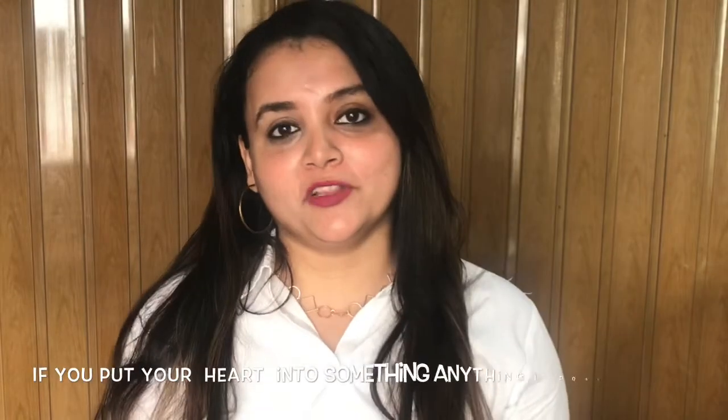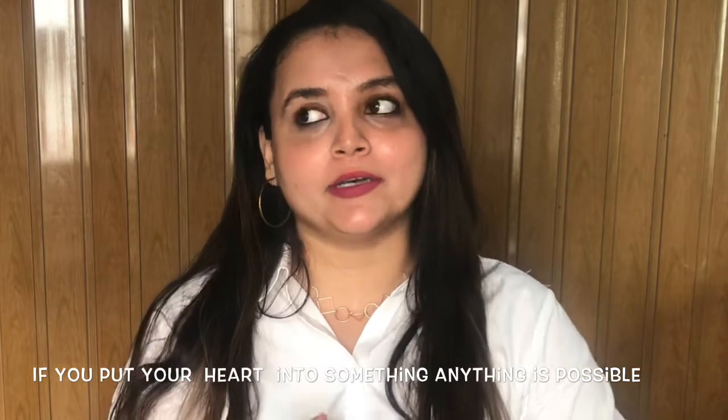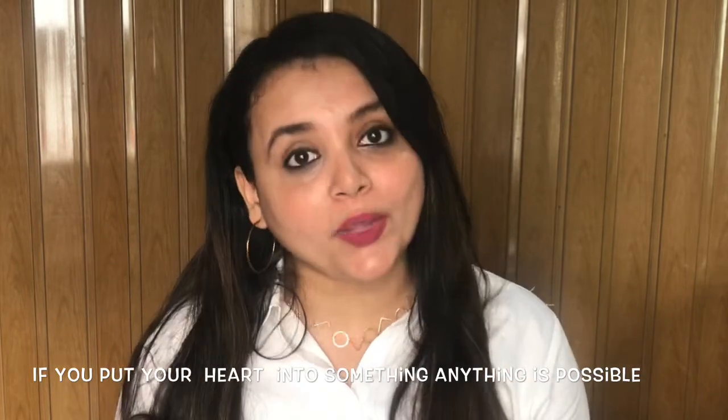So this is a very simple and easy makeup look, and most importantly, it was a very quick makeup.